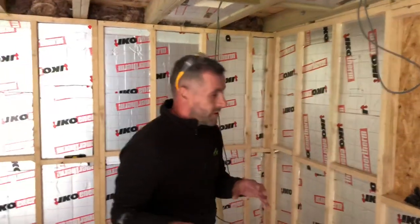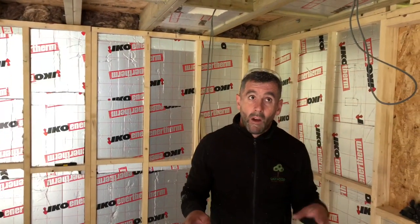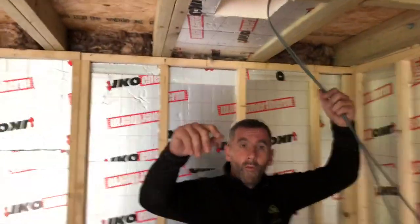We're insulating the ceiling and I'm going to explain cold and warm roofs for the last time. People keep asking me and I keep giving the same answer, so I'm going to explain this once and for all.